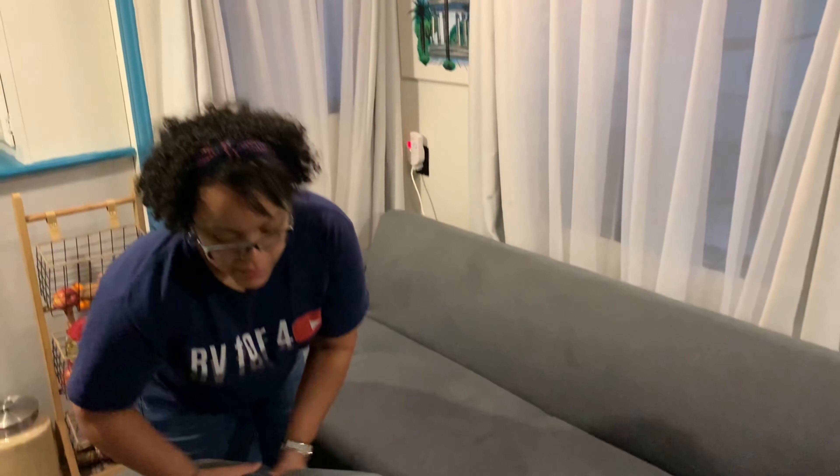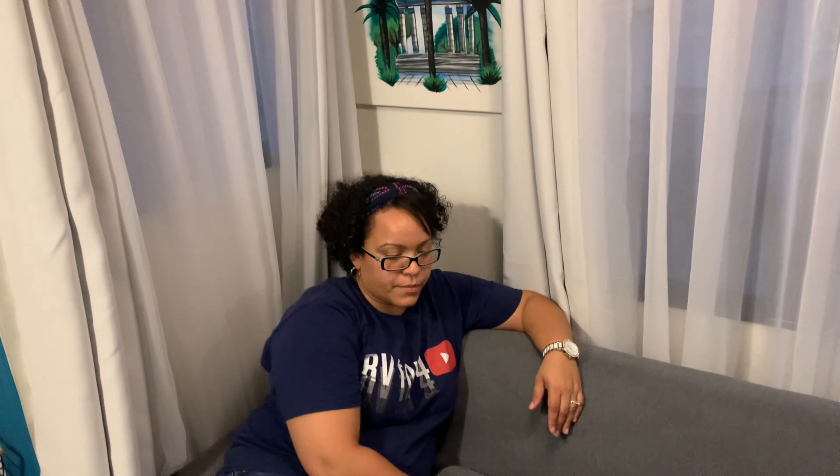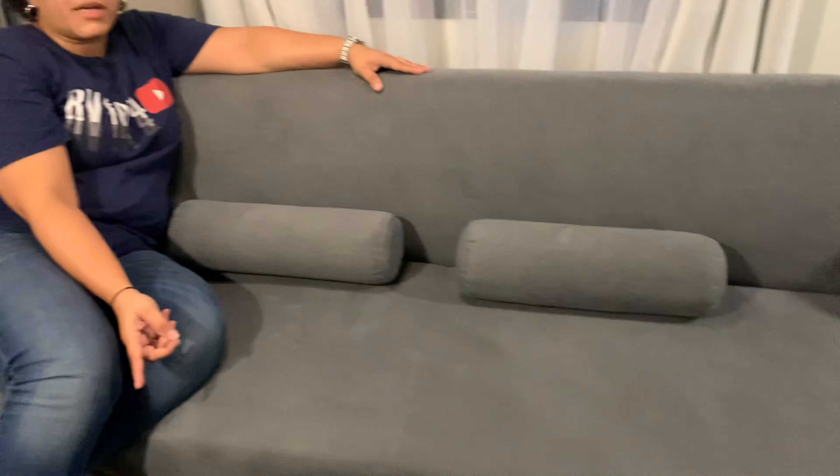We'll show you the link in the description below so you can see all the details. This sofa came in two boxes when it was shipped — the main part folded flat, and the ottoman came in a separate box. It did take about a month to arrive because it was shipped overseas, which we didn't know. We disinfected it well when it arrived. We were a month without somewhere to sit, but we've really enjoyed it so far.